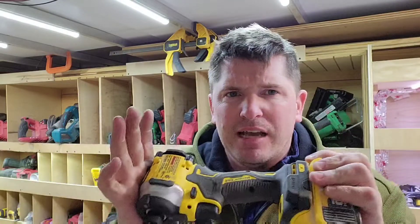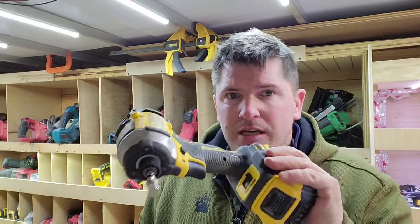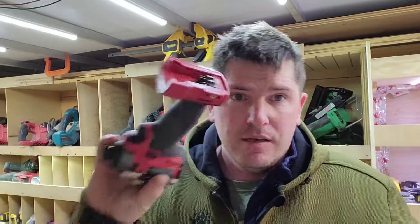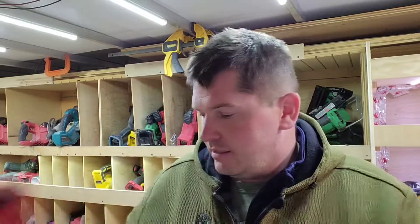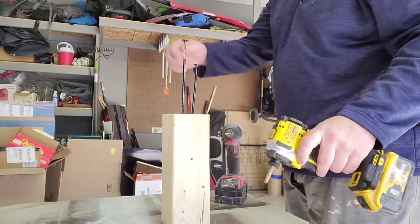Like and subscribe — I appreciate it. This tool is only about a hundred bucks at Home Depot. I got it with a 10% discount so I'm out the door for between 80 and 90 bucks as a bare tool — absolutely phenomenal value. The Milwaukee Gen 3 still runs about 150, maybe 130 from Home Depot. For 140 foot-pounds at that lower price point, this DeWalt is a home run and will do pretty much everything I need it to do.